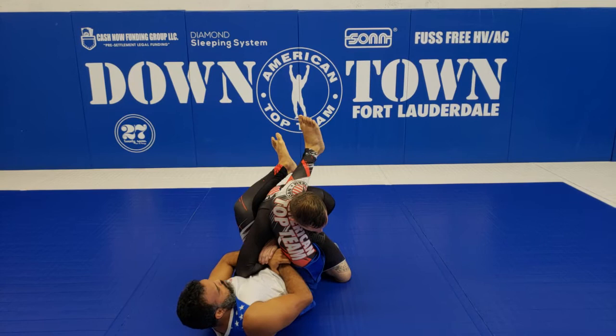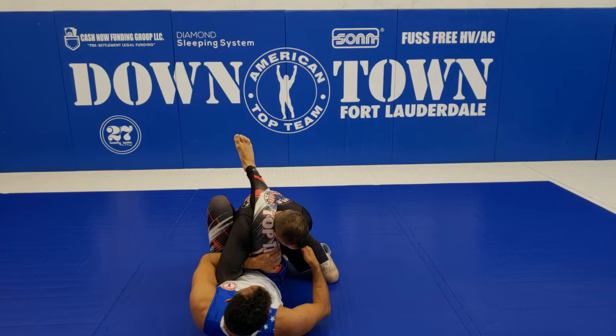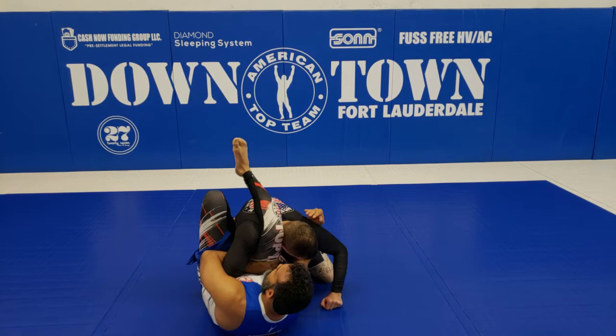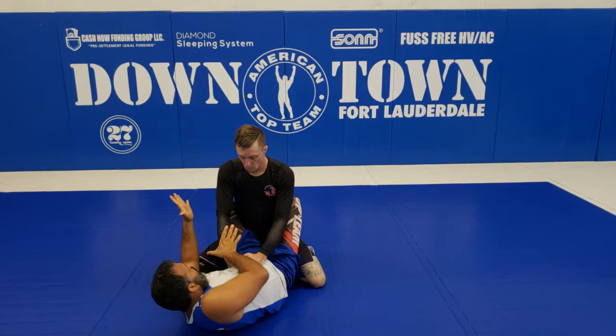When I step over with that, I'm gonna get an angle, step on the hip, and grab my own leg. Now I pinch my knee here. I'm gonna start looking for the angle to start putting pressure on his shoulder — or I'm hugging the armpit and finish that, or I go all the way to the leg and finish that.